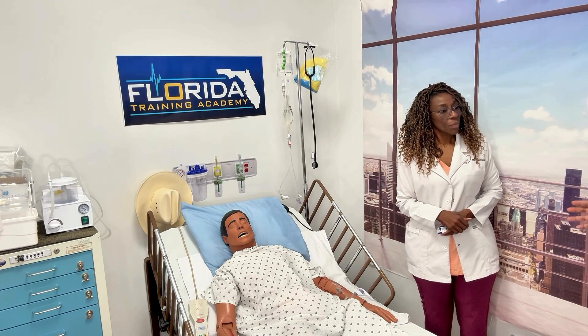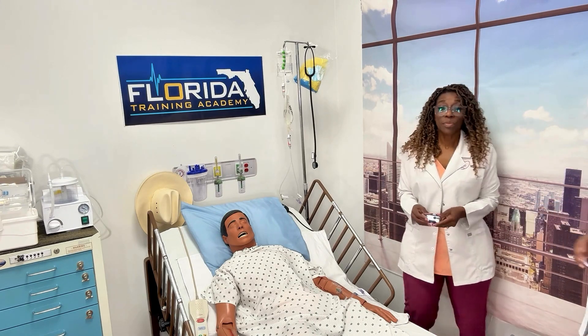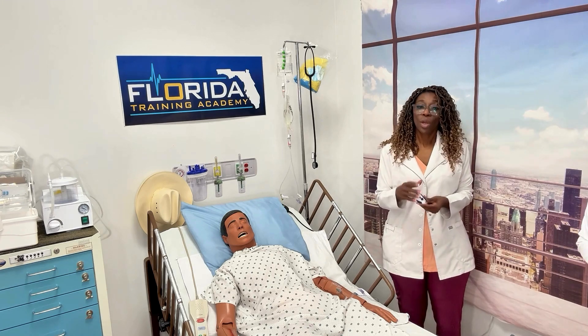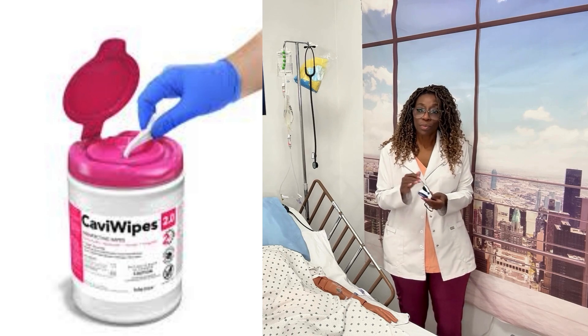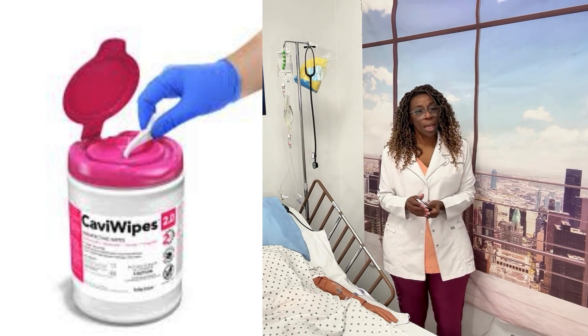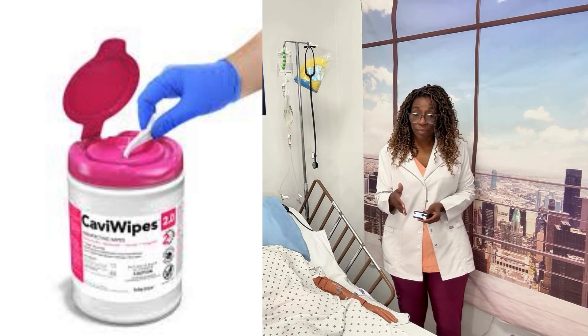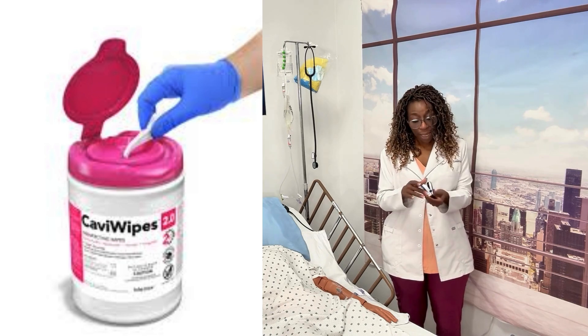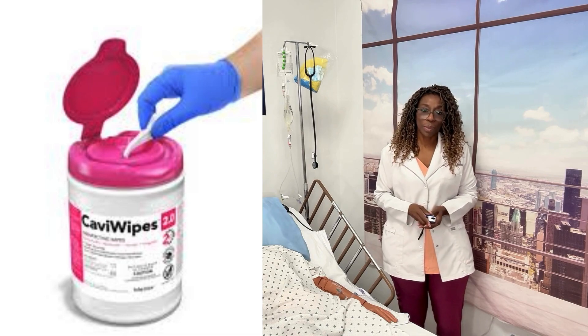What about cleaning the device? Since we sometimes use these on multiple patients, after using it on a patient you take a wipe and clean it off really well. Use an alcohol swab if you have one, or a towelette, and clean it very thoroughly so you can use it for the next patient.